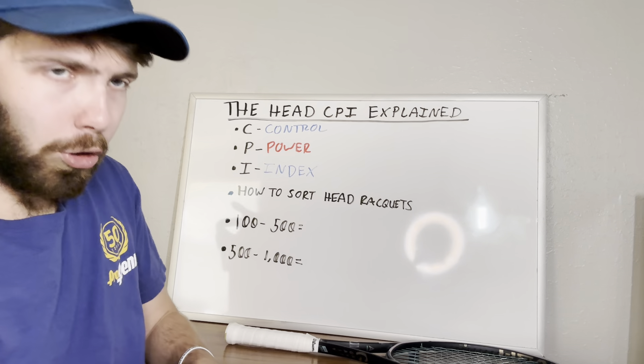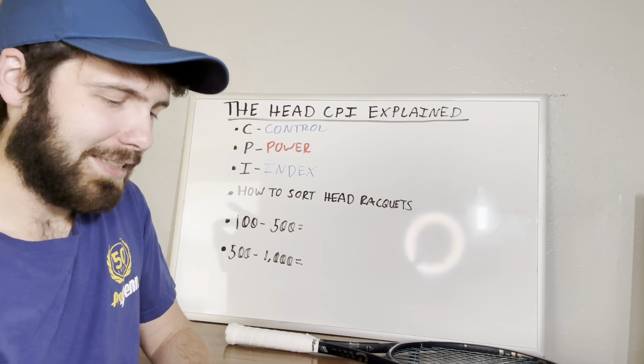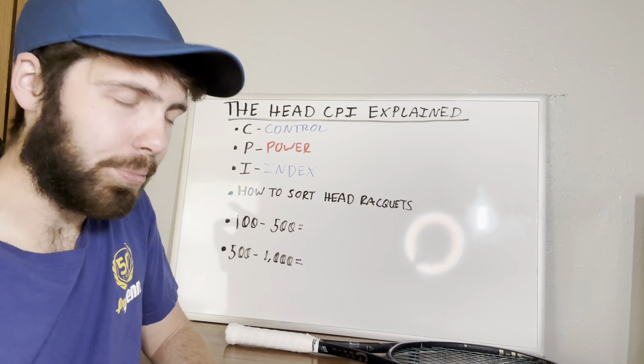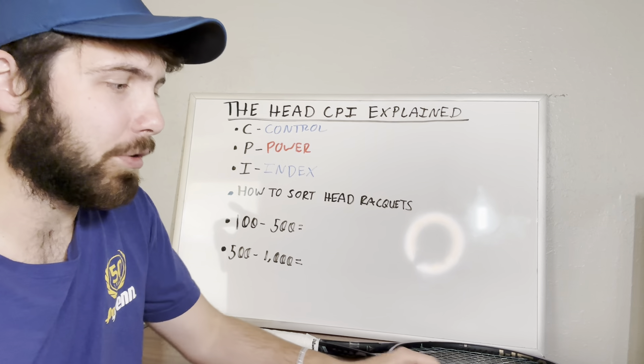What this Control Power Index is, is essentially just a way for Head to classify how their rackets are going to play and what they're going to focus on when they make them.